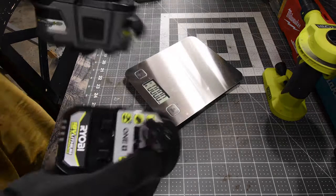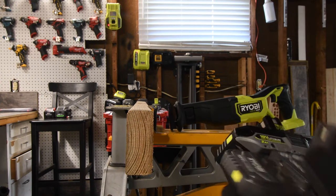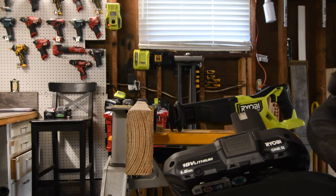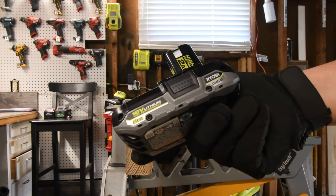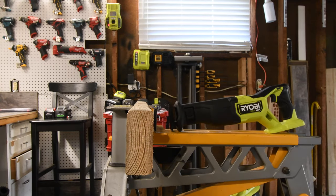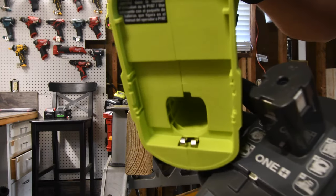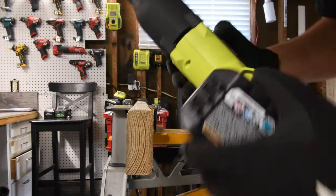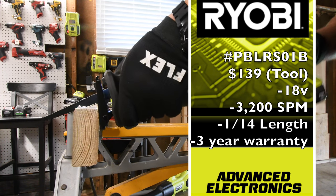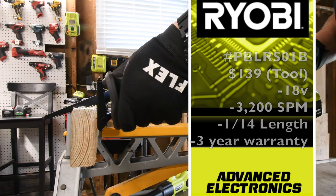The test for this tool — I actually want to test the batteries and see how well they do. 1.5 amp hour regular lithium battery versus the two amp hour HP battery — let's see what the difference is between these two using this tool. This does have the HP connections in the back. We're going to do three cuts and add them together.